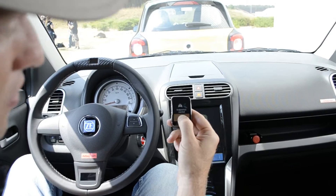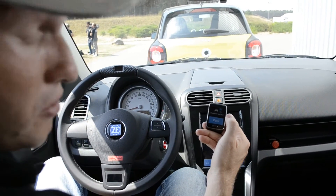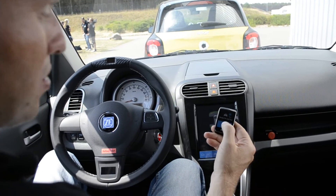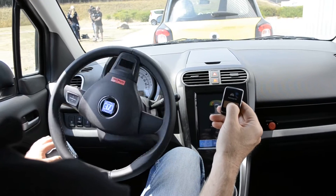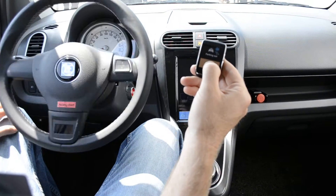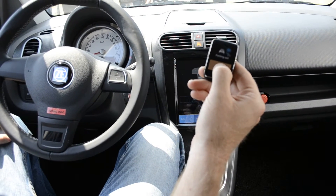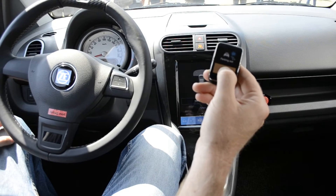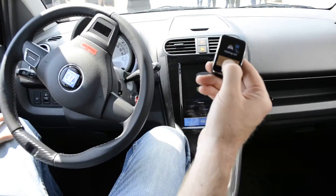Now we are all the way parked. Now you can go meet your friends. And after you're done, what's the goal? Park out. So let's do that. I keep my finger pressed until we are fully parked out.